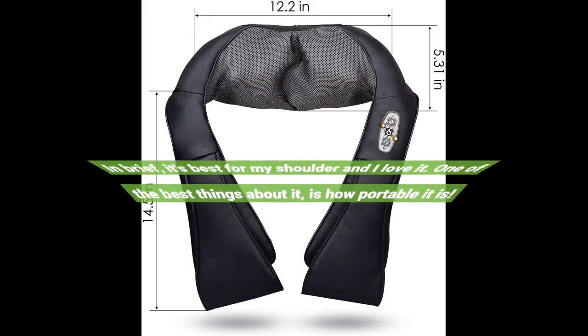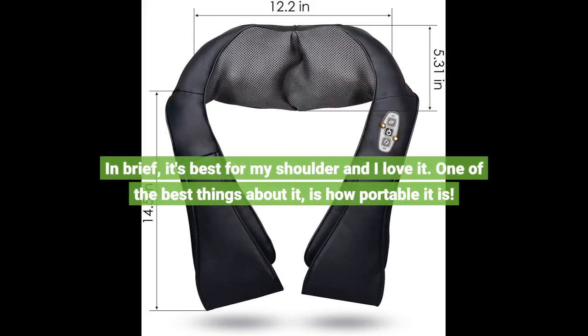In brief, it's best for the shoulder and I love it. One of the best things about it is how portable it is.